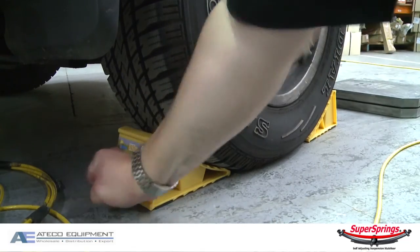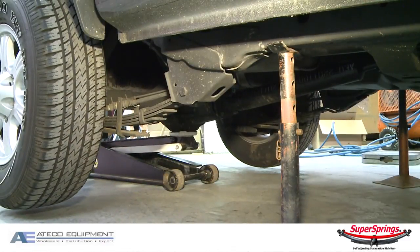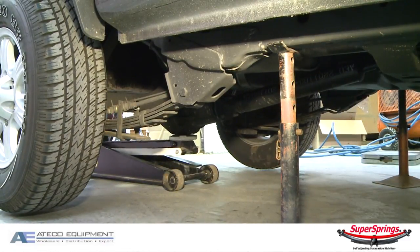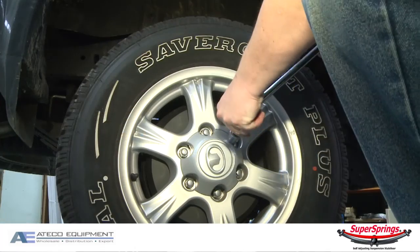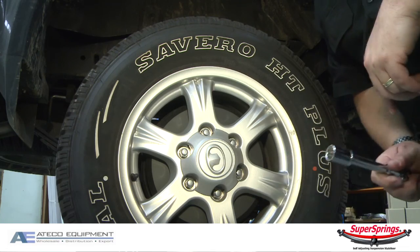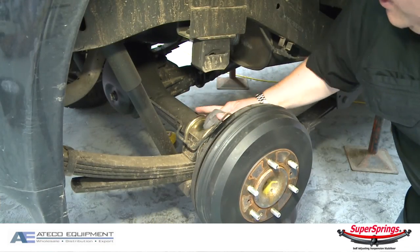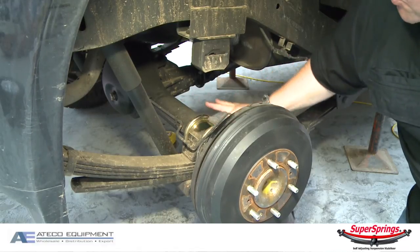Position wheel chocks either side of the front wheels, and then use a trolley jack to raise and lower the car. Make sure you use quality jack stands and put them in the correct position to keep the car secure. We'll just crack all the wheel nuts as required — you can use a normal tool or a rattle gun; in this case I'm just using a socket. The next step is just to get a clean rag and wipe the dust and dirt off the top of the diff.